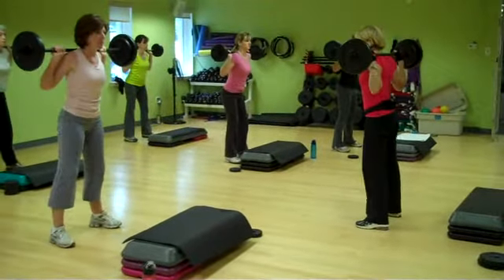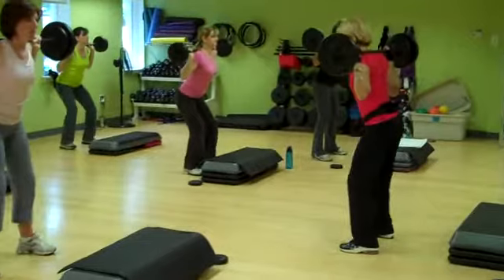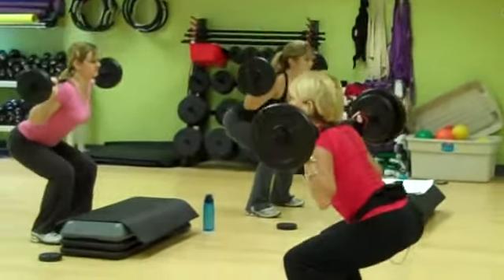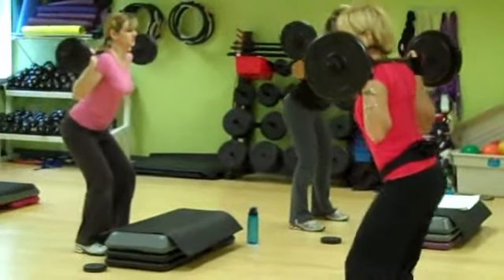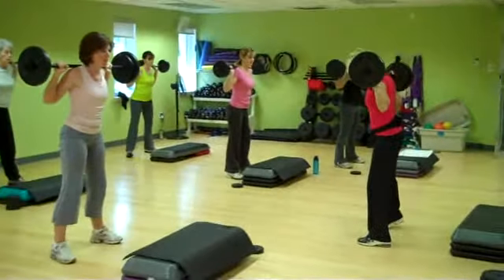Lower it down a little. Three by one. Chest. Three by one. One more time. Hold it here now.